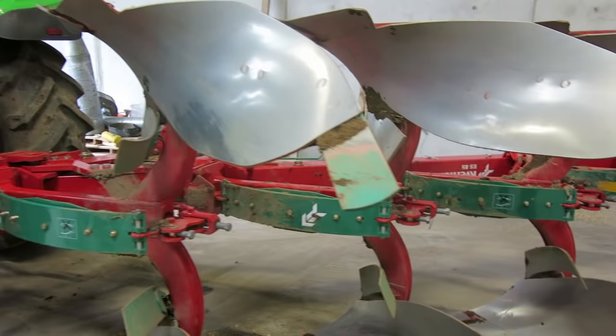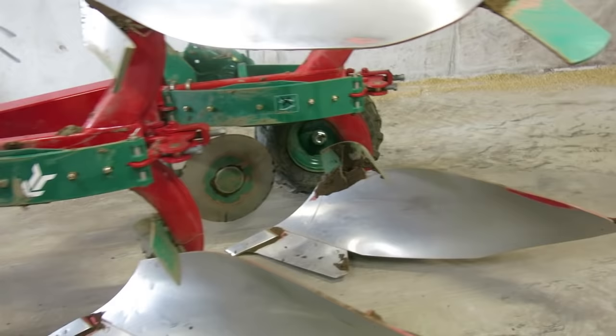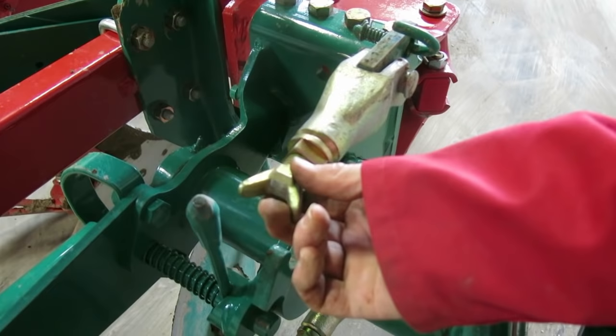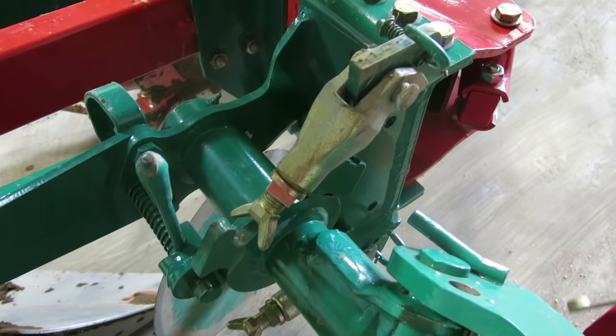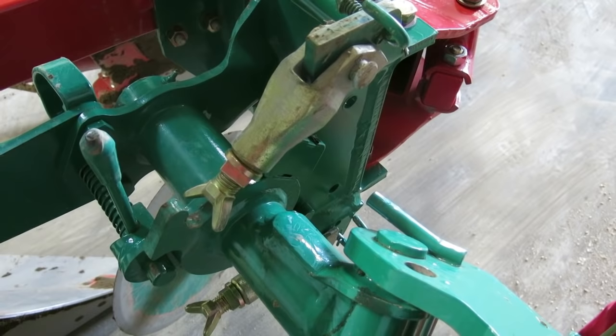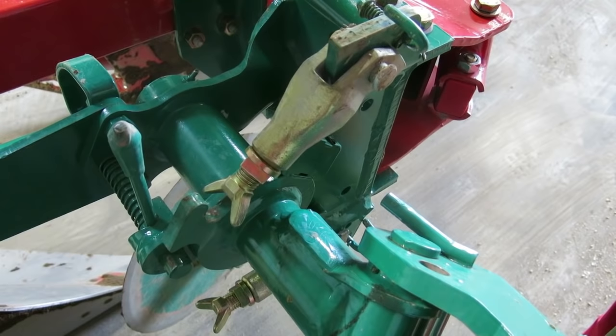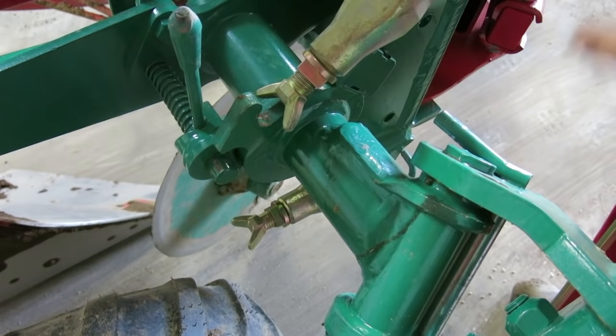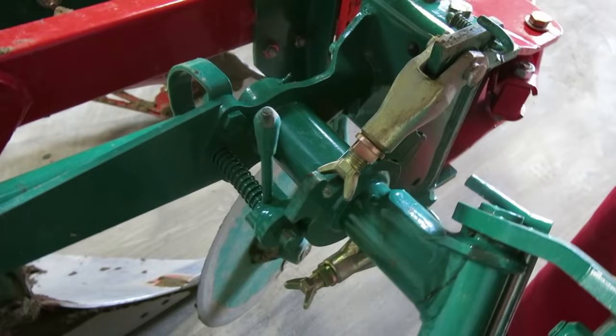Moving to the back of the plow, we have a combi depth wheel. Depth is set independently on each side by slacking and adjusting. When you set the wheel, you're essentially controlling the back depth on the wheel, while the front is controlled by the lift arms. The top link only does anything when lifting at the headland. If the plow is nose-diving, you're too low on the front linkages. If it's too deep behind, the wheel needs adjustment — and the leg should be at 90 degrees as we said.